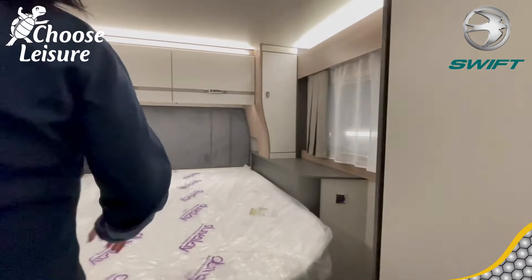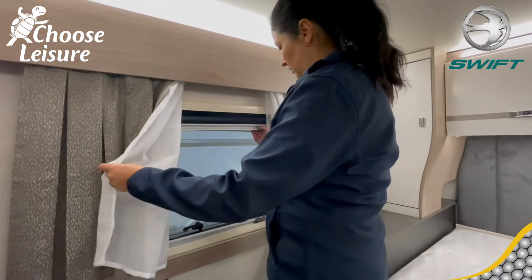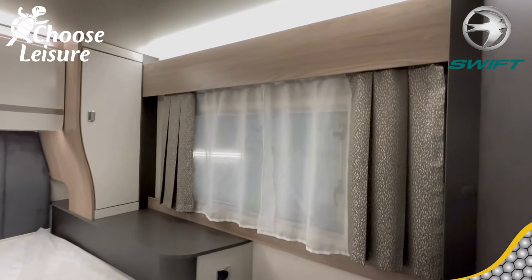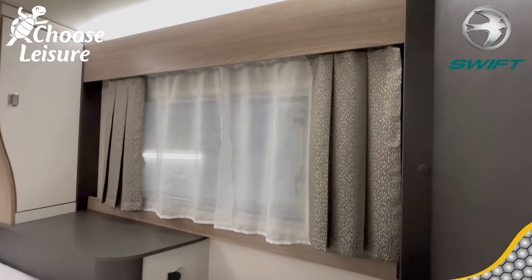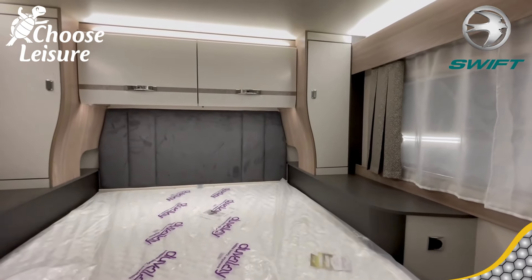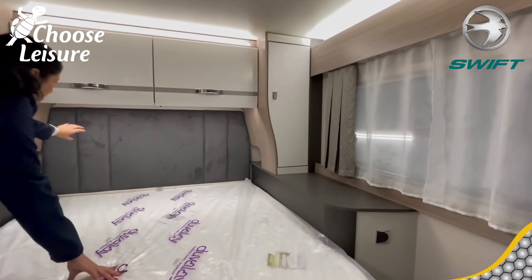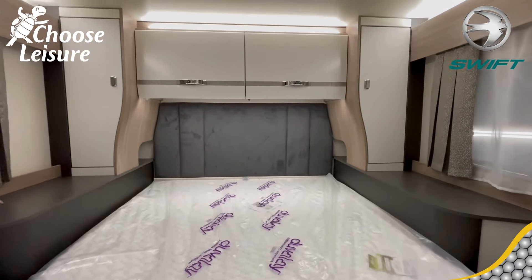Look at the soft furnishings with the curtains. If you don't want the fly screen or the blackout blind but you just want a little privacy with some natural light coming in, the curtains are lovely. Those dressing curtains frame that window really nicely. And you've got a fabric headboard as well, so if you're sitting there reading you've got something to lean up against.